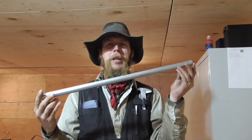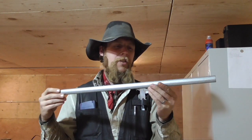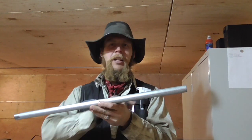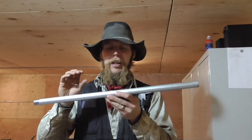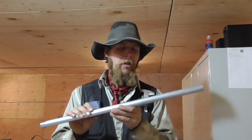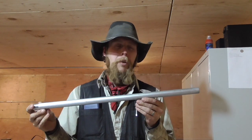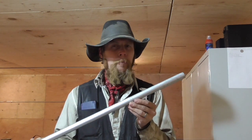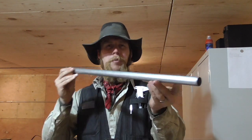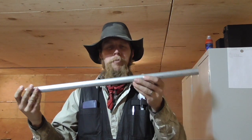Good afternoon and welcome to The Idahoan Show. Here I have a piece of EMT conduit. This is a galvanized steel tubing that is normally used for running electrical wiring through, and it provides good protection for electrical wiring in a typical industrial environment. It's not really designed or intended for any kind of structural load-bearing or pressure-bearing applications, but this particular piece happens to be about the right size for a 12-gauge shotgun barrel.